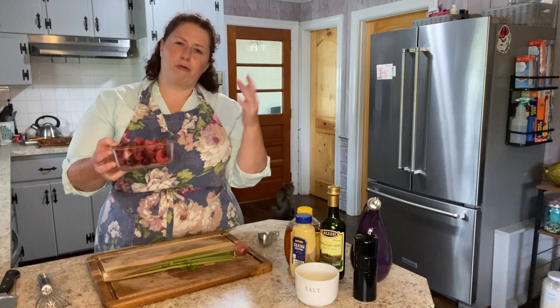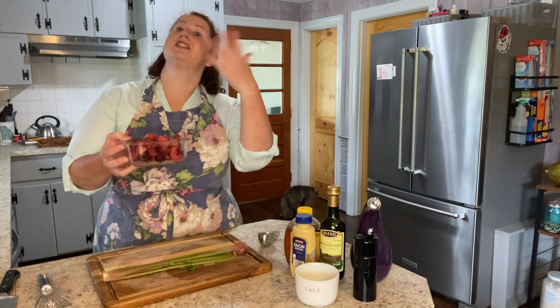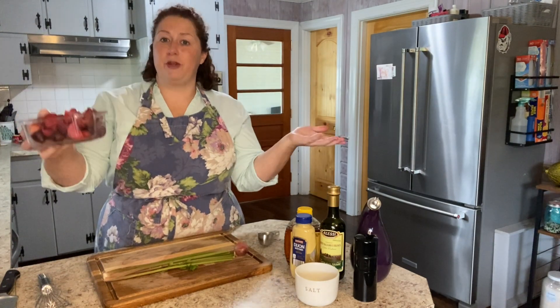I have not peeled these. They've been roasted at about 425 degrees for 45 minutes to an hour. I tossed them in olive oil, salt and pepper, put them in a foil packet, and then roasted them.